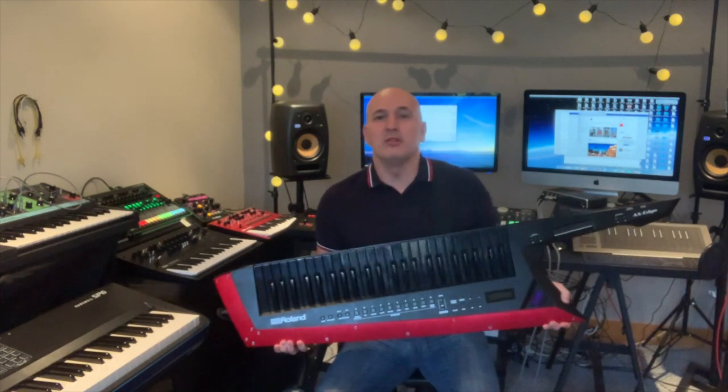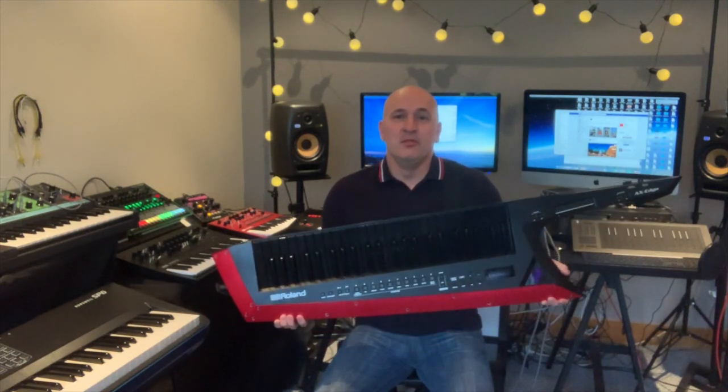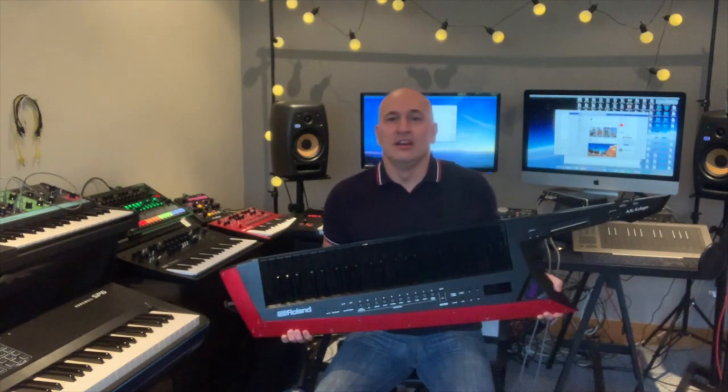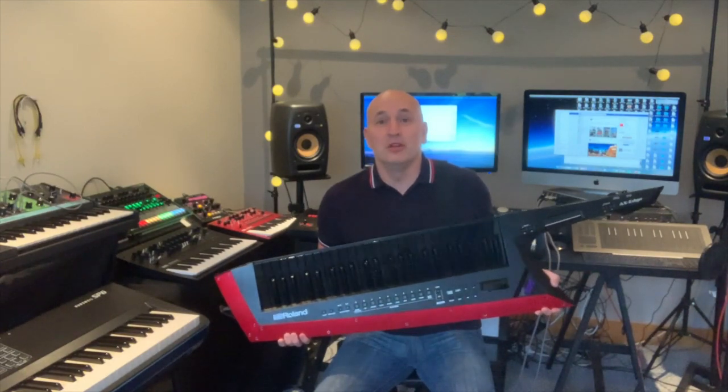Hi everyone, it's Mark Barnes here. I can't believe it's almost been a year since I made my very first unboxing video of this Roland AX Edge keytar. Now that I've had the instrument for a year, I've been out gigging with it, designing sounds, and I've actually sold some of my sounds to people across the world. I thought it would be right to come back and make a one year review video, so I hope you enjoy it.